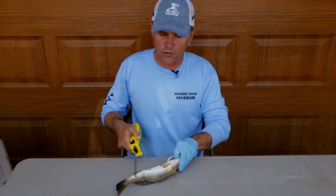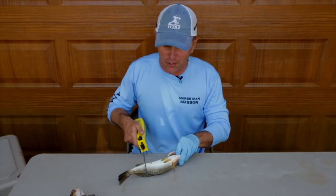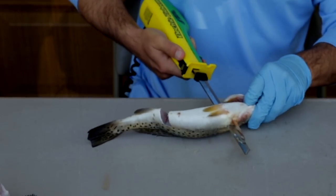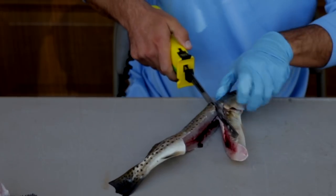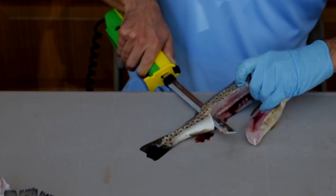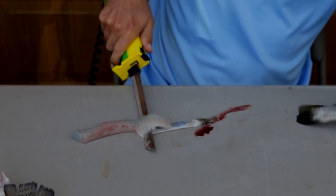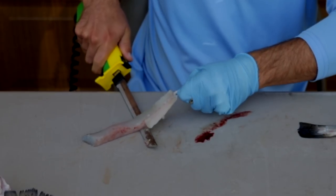What you do is start on the back part of the fish between the anus and the anal fin. You cut down to the spine, then run up the fish to the gill. Turn the fish, go down to the spine, turn your knife, running down the spine, then flip the fillet.